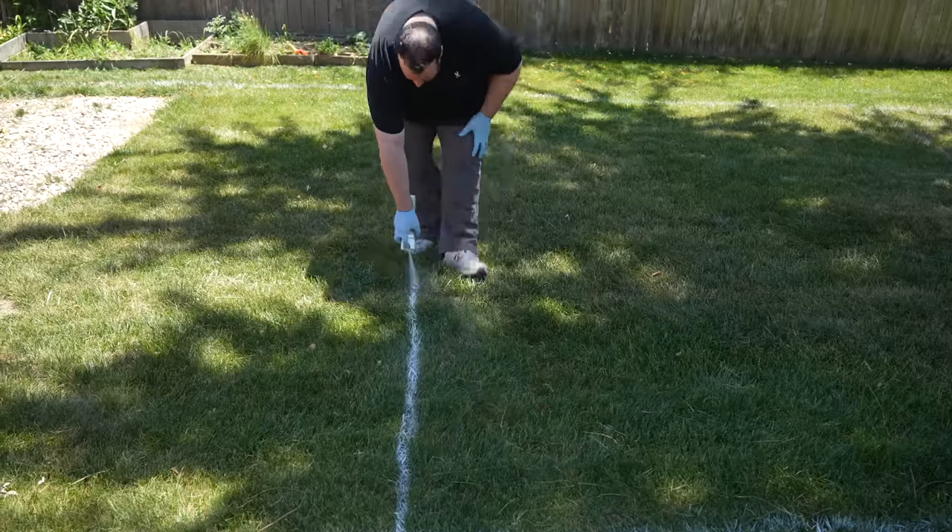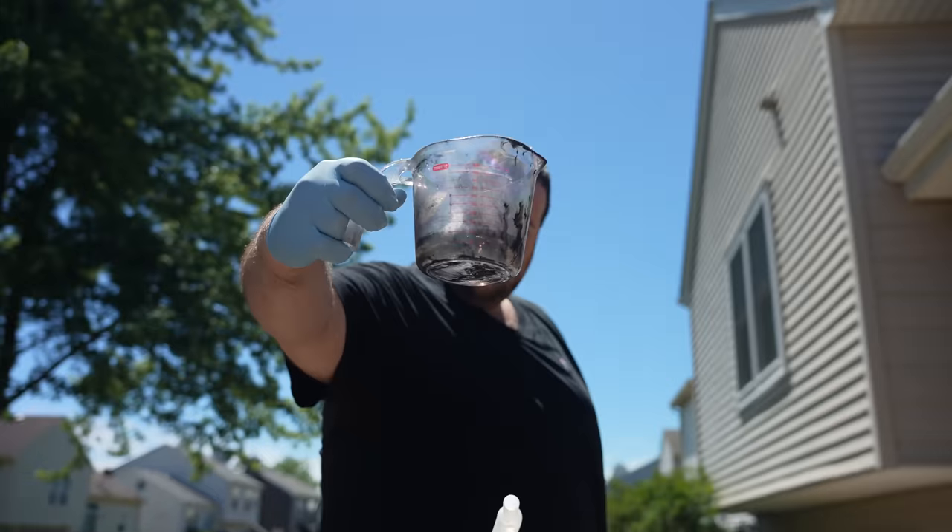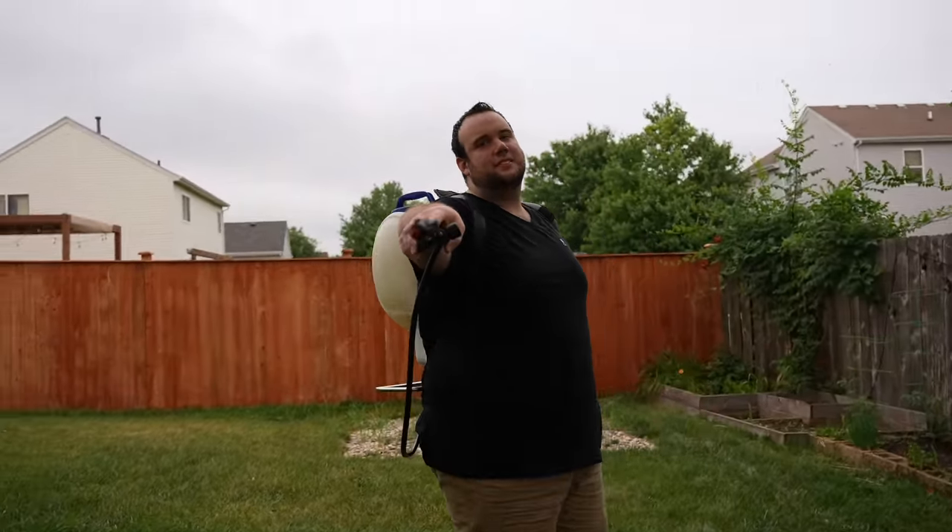Today we're going to apply the absolute cheapest liquid lawn fertilizer — and we're not talking about compost juice or anything like that. We're talking about real deal synthetic nitrogen that will give you instant results.